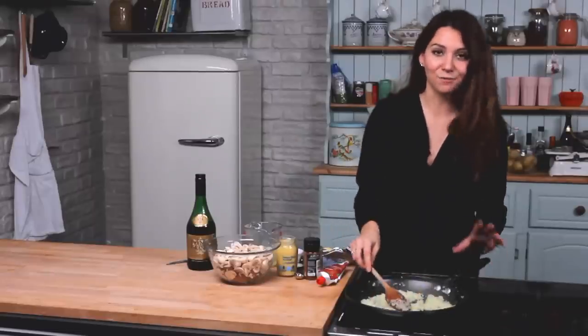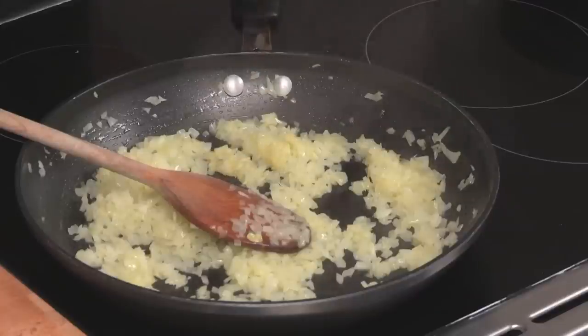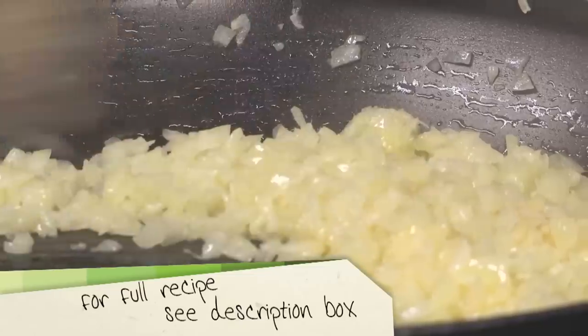Now the onions are nicely softened, it's time to add the garlic in. I've just got a couple of cloves here that have been minced. Add those in, give them a quick stir — they take a lot less time than the onions to cook.